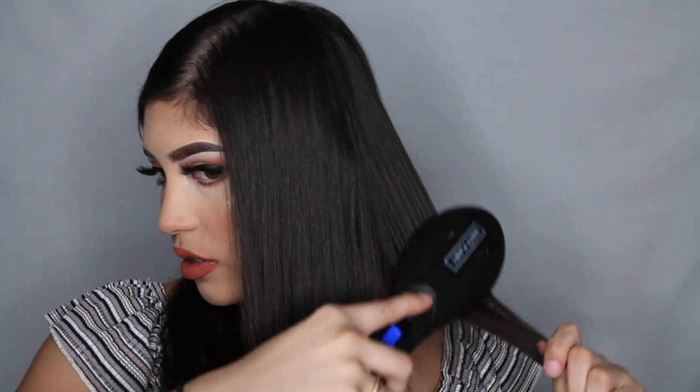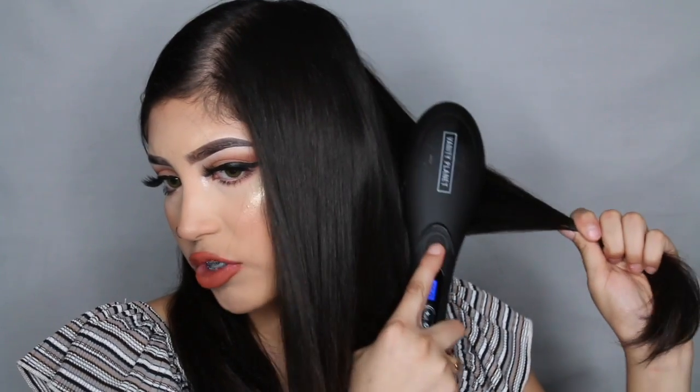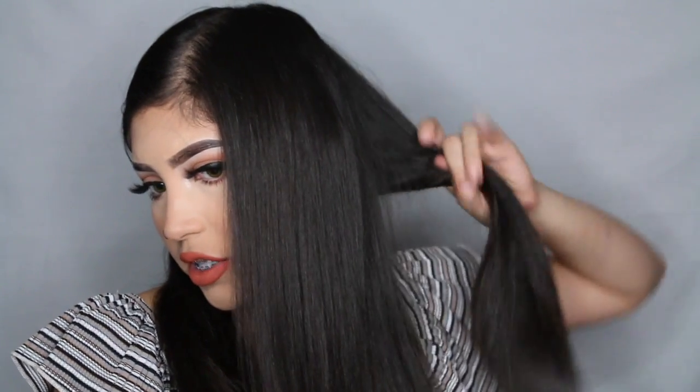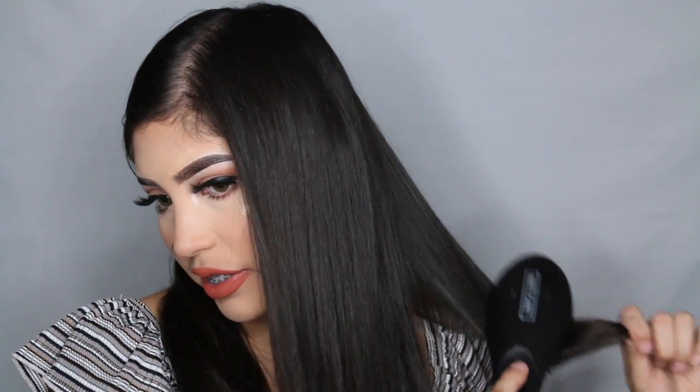Just be careful with your ears because like I said I did burn my ear. I don't know how this works with curly hair, but it's supposed to work for all hair types and it's supposed to be an anti-frizz thing.